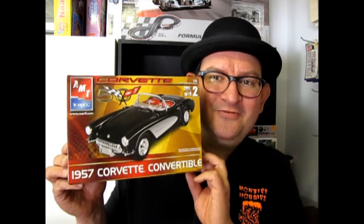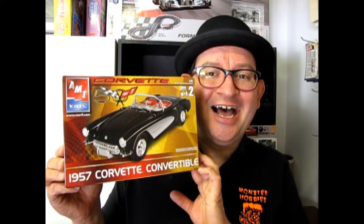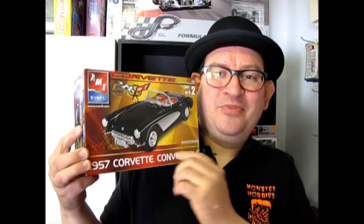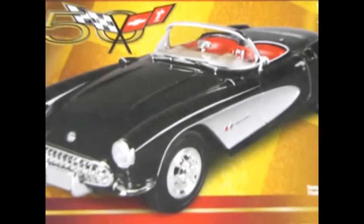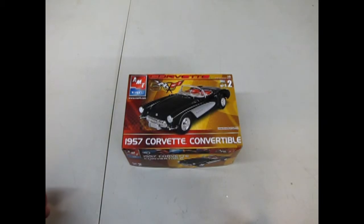We're going to look at the 1957 Chevrolet Convertible today. Now Chevrolet had actually started to hop up their car by putting in some nice sculpted scoops and other great chrome features, but it's still essentially the first gen. Let's go down, open up the box and see what's in it. We go back to the sports car scene with the 1957 Corvette Convertible 50th Anniversary kit by AMT Ertl.